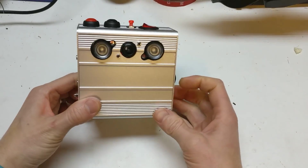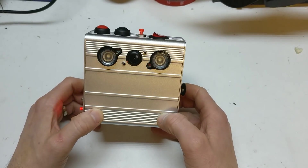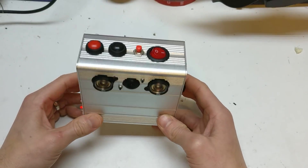Hi, it's Faceless Tech. Oh my god, this has been a long time coming, this project. It's been working on it since June and it's now November, but I love the way it's come out.